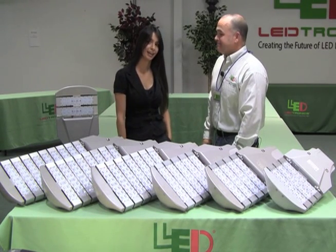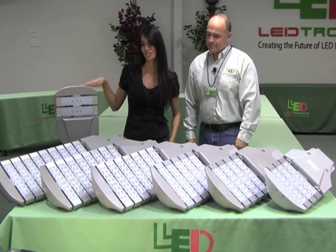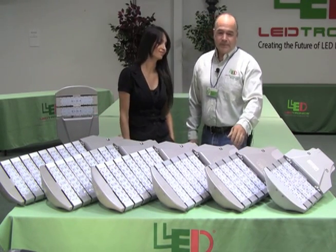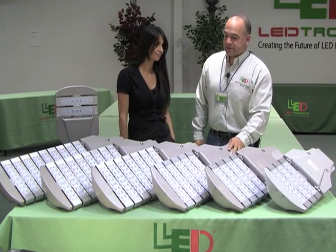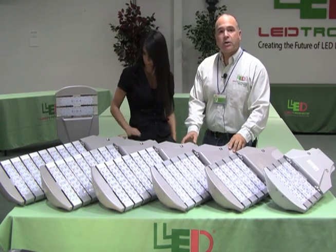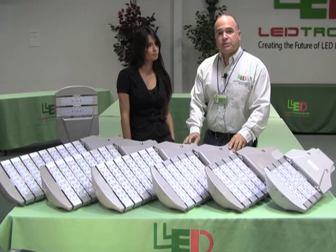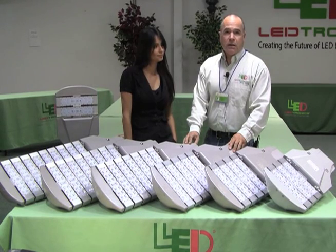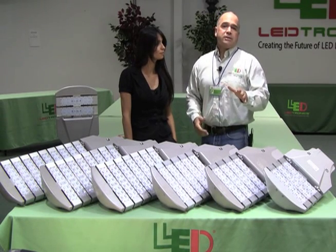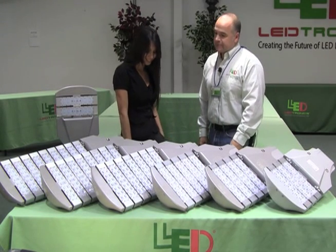Now we're talking about our latest in street lighting — a modular LED system with modules ranging from 2 all the way up to 10. The body is cast aluminum powder coated in a great gray-silver finish. The modules themselves are anodized silver, which is a super durable finish. For extreme coastal conditions, we can provide a marine-grade finish as well.